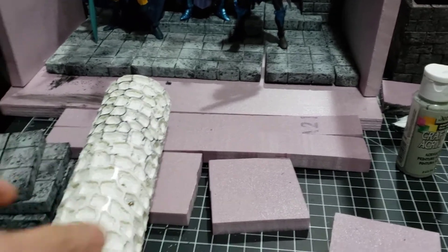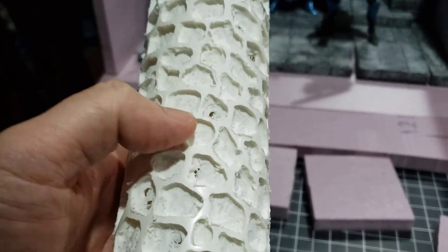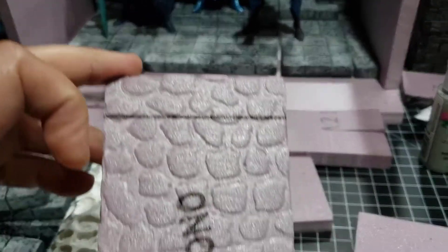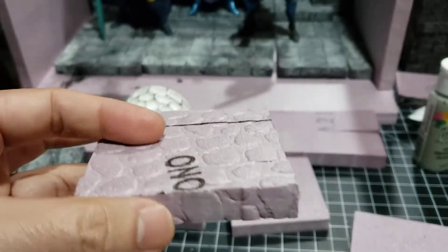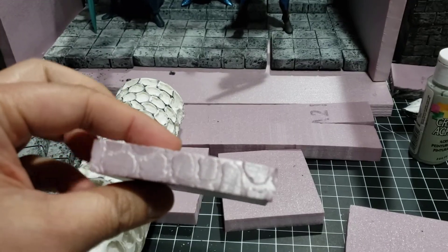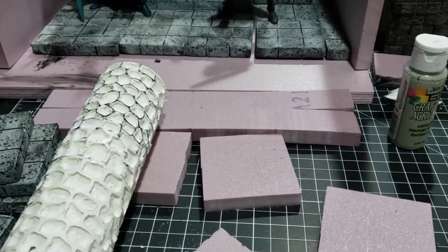I could have probably made my lines between the stones even thinner. That way there would be less space in between these stones. But you can kind of see the effect that it made. I even did them on the sides in terms of rolling it. Let me show you an example of this.